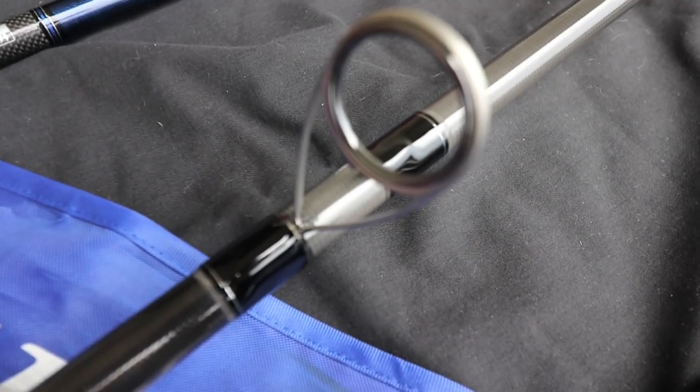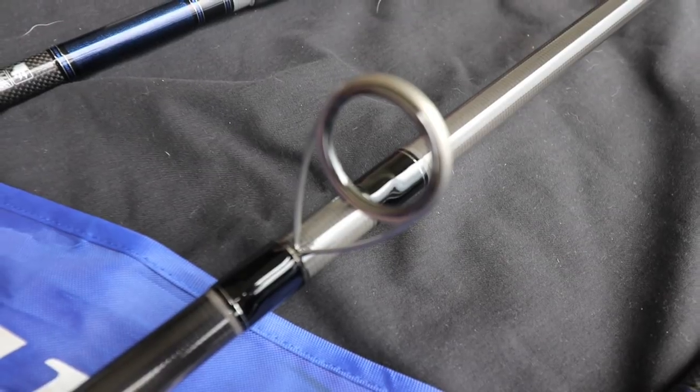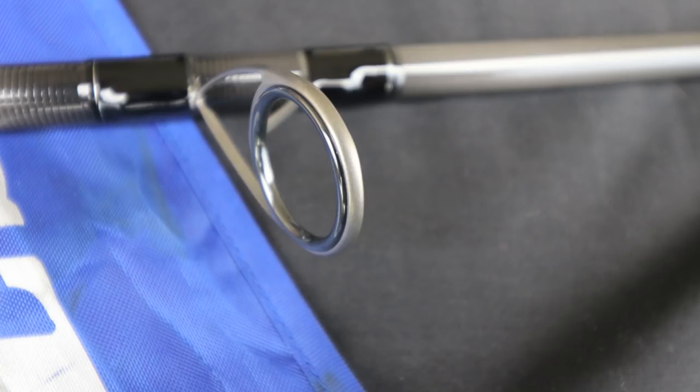These guides are lighter in weight and stronger. By changing the guide leg angle, the slope frame and special rear leg are designed to decrease line tangling. The guide frame also uses marine grade SS316 material, offering superior strength and corrosion resistance.